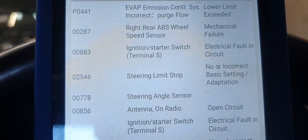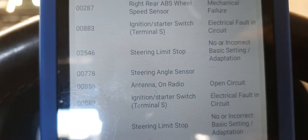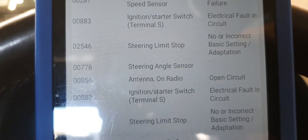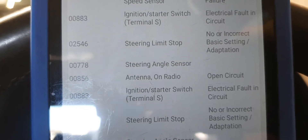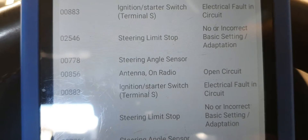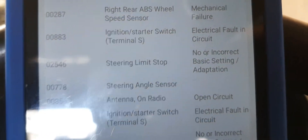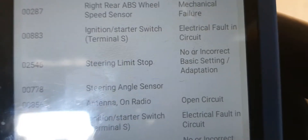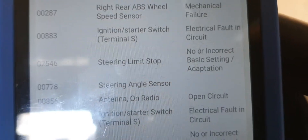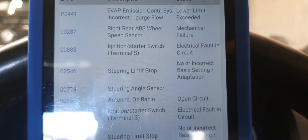For the steering angle sensor: you just drive the car forward in a straight line for just a few meters and that resets the steering angle sensor warning. Then for the steering limits stop, it says there's no or incorrect basic setting.